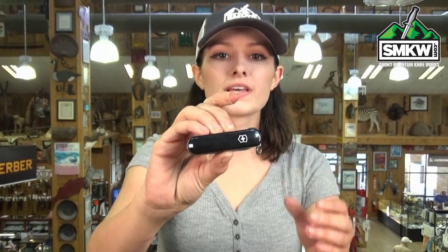This thing features working nail clippers that fold into the handle like a blade, so check this out. Just roll that — wha-pow — and I love this thing, it's super cool.